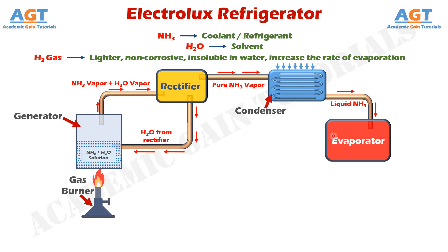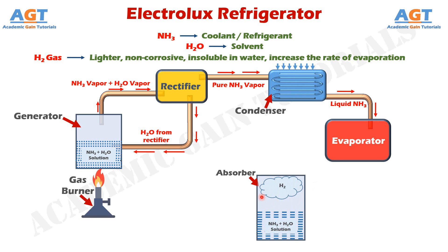Here inside the evaporator, one more fluid enters into the process — hydrogen gas. This hydrogen gas comes from the absorber. In the lower portion of the absorber we have water, and in the upper portion we have hydrogen gas. Since hydrogen gas is insoluble in water and lighter in weight, it remains floating in the upper portion of the absorber above the layer of water. Since hydrogen gas is very light, it goes through this connecting pipe and enters the evaporator. In the evaporator, the hydrogen gas mixes with the liquid ammonia and increases the rate of evaporation, thus the cooling or refrigeration effect also increases due to the addition of hydrogen.